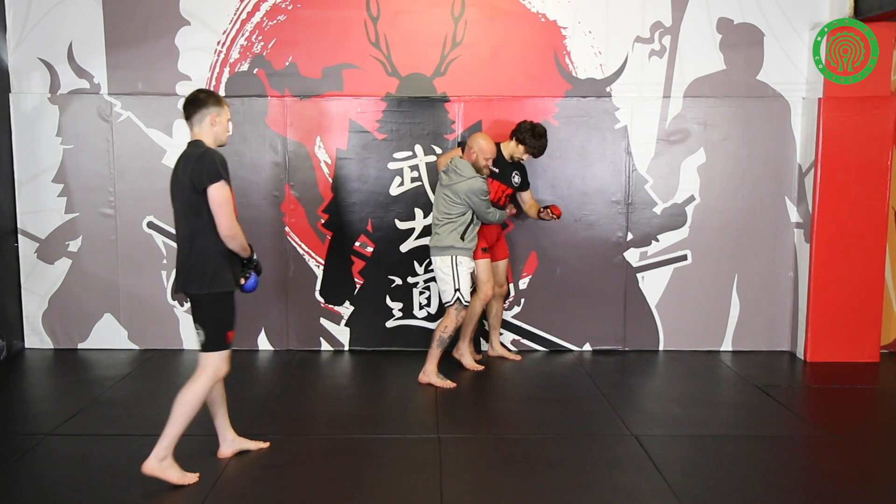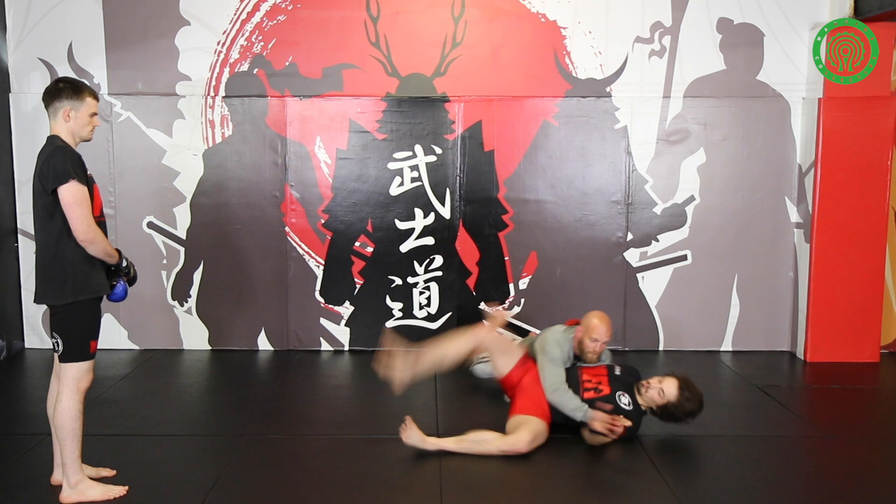As I step, I'm scooping his hips up, so I'll get right up underneath here. We're working off the underhook, digging in on the body walk.